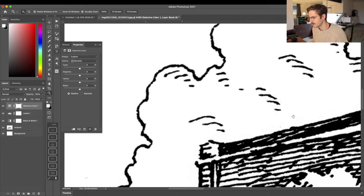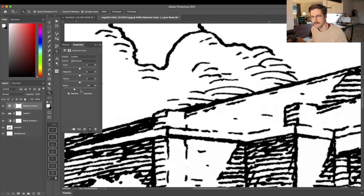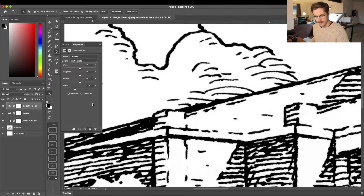You can also select Neutrals here if the pen or ink you used wasn't completely black. Under Colors in the Selective Color adjustment layer, choose Neutrals and move the Black slider to clean up the edges of your lines. If moving the Blacks slider under the Black selection made your lines a little thicker than you wanted, you can then under Neutrals move the Black slider to the left to open those lines up a little.